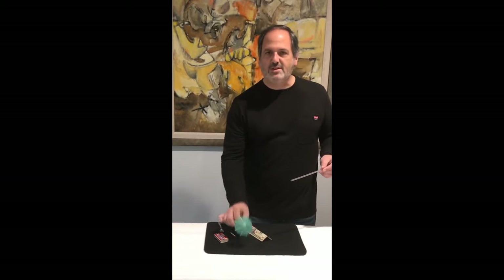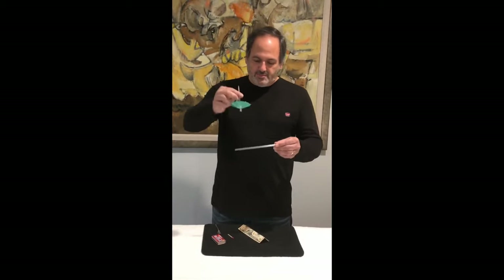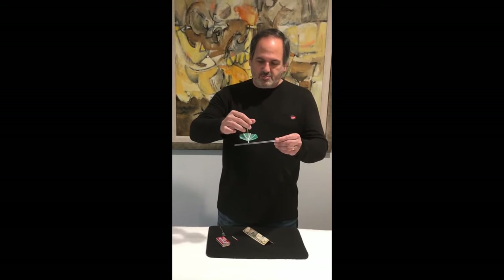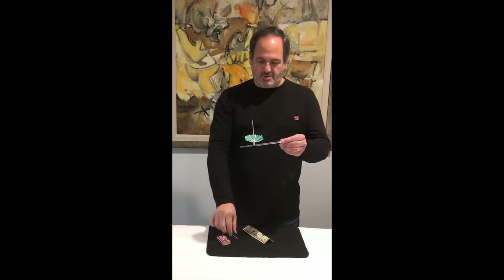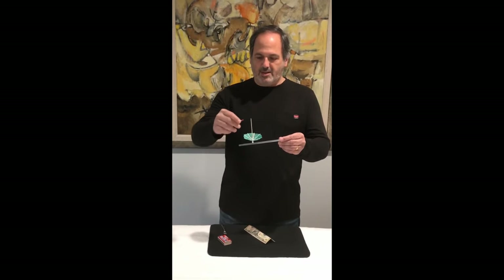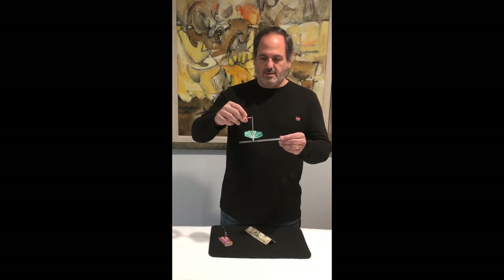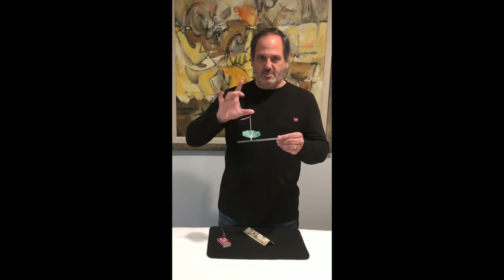My favorite though is the delicate little umbrella. If I place it right there under the straw, it's so special the way it balances. Just like that, you can actually then take a match, place the match right there — it stays balanced too.